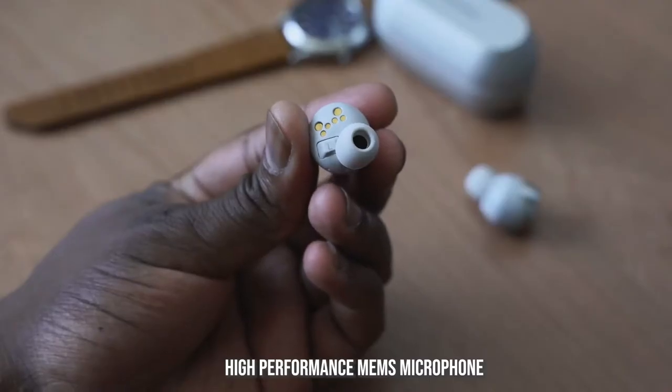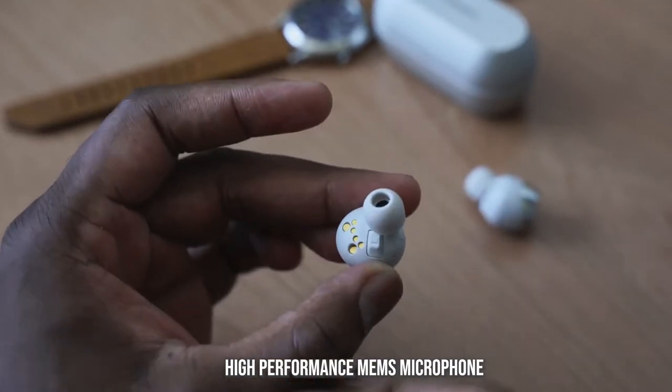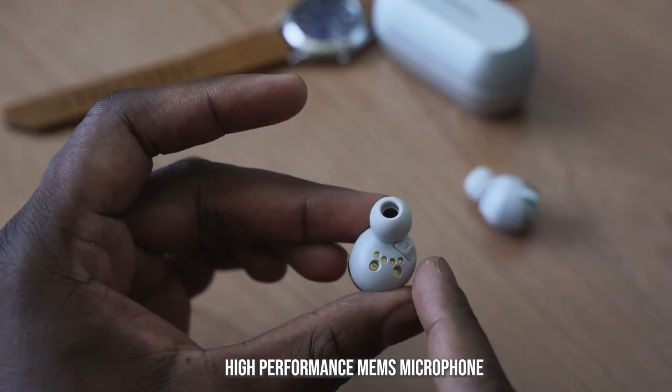There are also built-in microphones for voice calls. Let me give you a quick example of what the microphone sounds like both indoors and outdoors. This is a sound sample using the microphone of the Technics AZ70W — you can hear how it sounds indoors, and then we're going to go outdoors and record to see how it handles traffic noise.